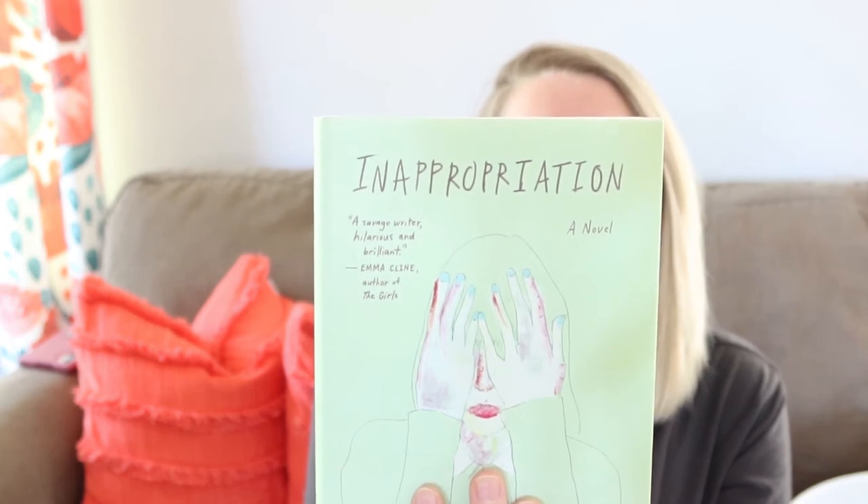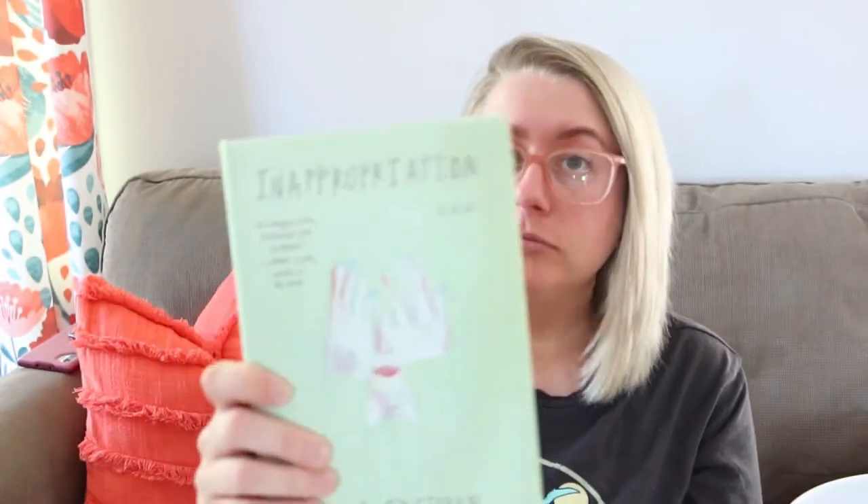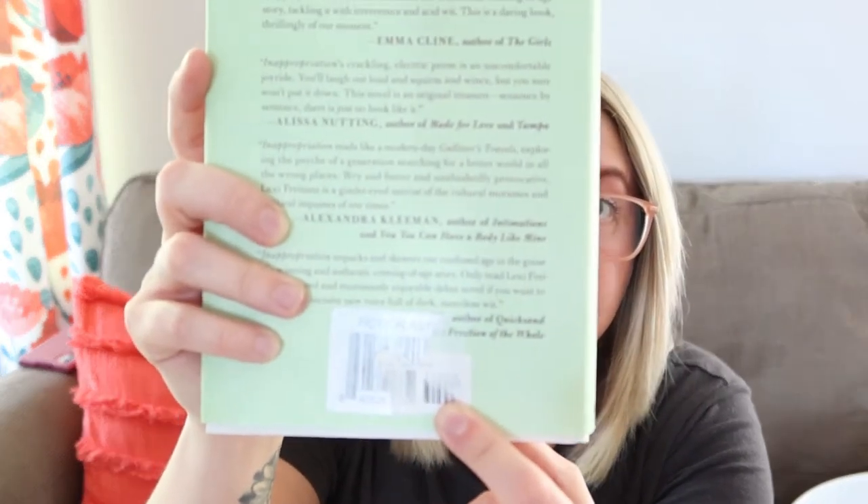My daughter sometimes reads the books I'm reading, so we share them back and forth. I also picked up 'Inappropriation' for her — it's about a young adult teenage girl and a lot of girl stuff. There's a sticker over the price, but if you look at the last four digits on the UPC that's the original price of the book. This one was originally $26.99. So yeah, I'm super excited about some summer reading!